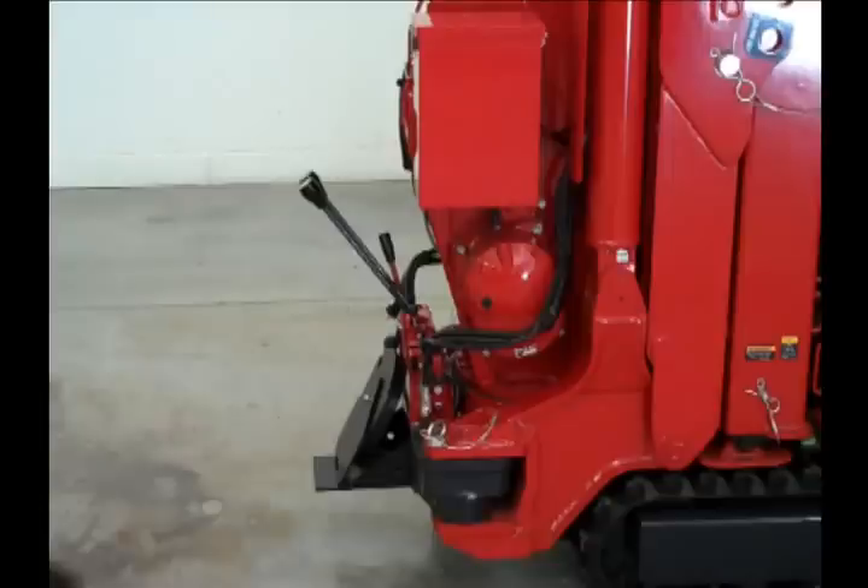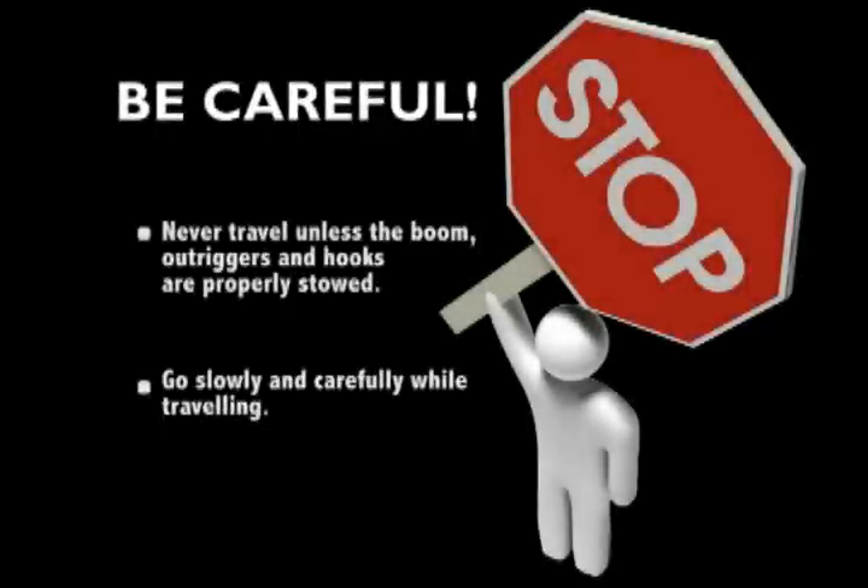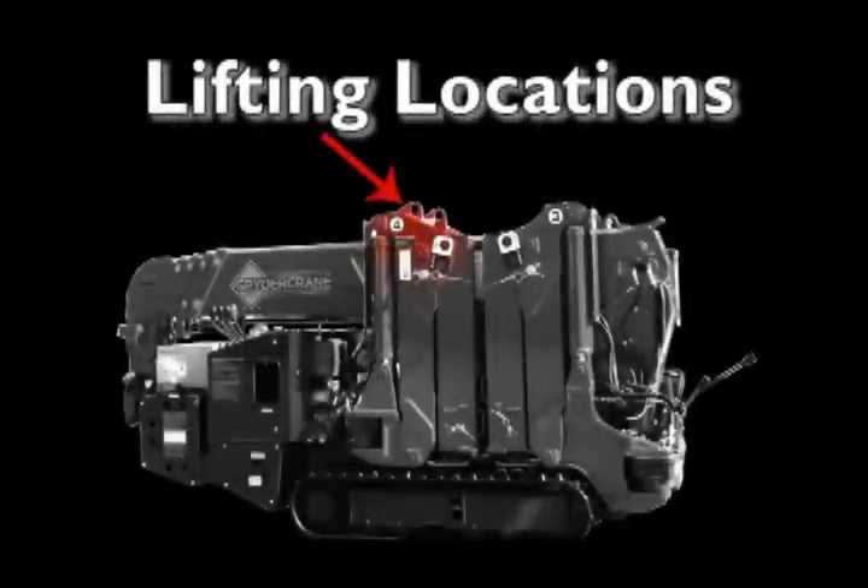When starting the diesel version of the mini crawler in cold weather, turn the key to the glow plug first, then start the engine. Never travel unless the boom and out-triggers and hooks are properly stowed. Go slowly and carefully while traveling. There are lifting locations at the top of these stowed out-triggers that permit lifting and loading the crane on a hauler. Lifting eyes located on top of stowed out-triggers can be used to lift the spider crane onto rooftops and haulers.